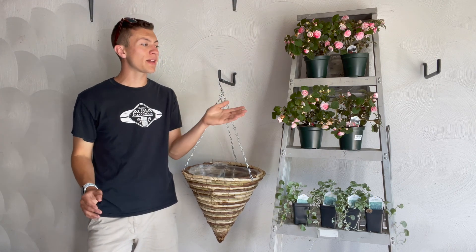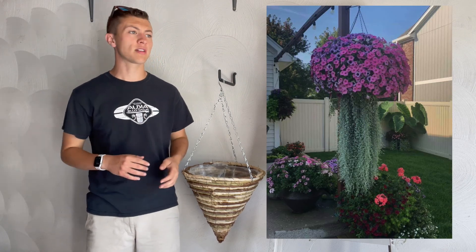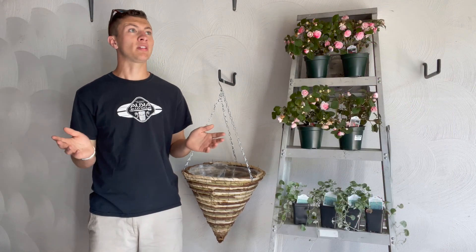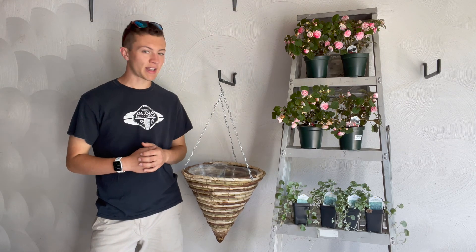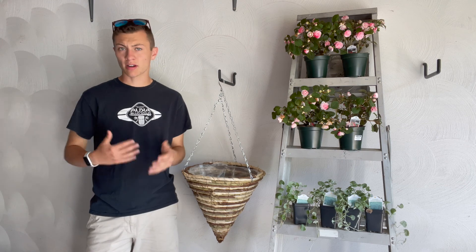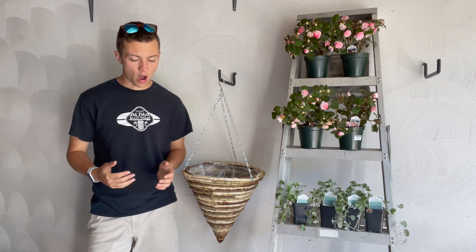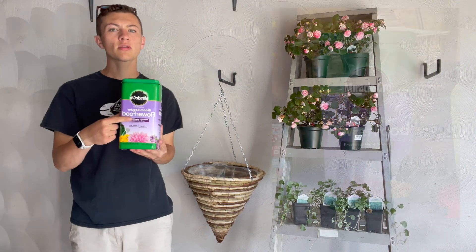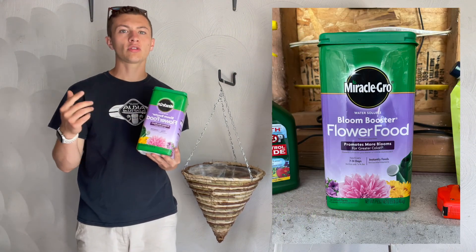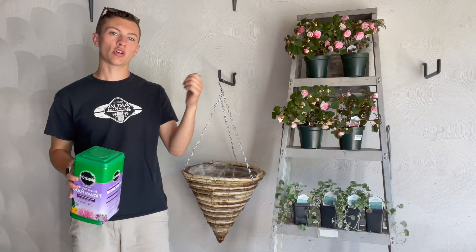If you're planting something that's going to flower, you can do other things besides Impatience — like Supertunias, Superbells, Lantana, or really anything you want. If you have plants that are going to be heavy feeders flowering all season long, you'll want some sort of fertilizer. You could do a slow release, or something I'm going to use for these Impatience is this Miracle-Gro Bloom Booster — it's a water-soluble fertilizer that you feed your plants once a week.